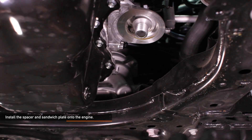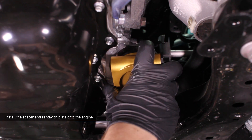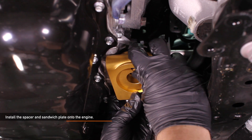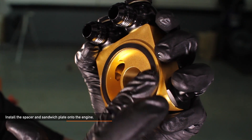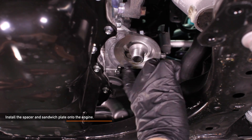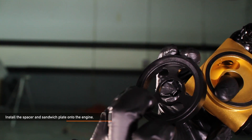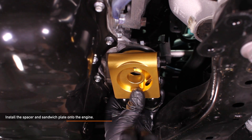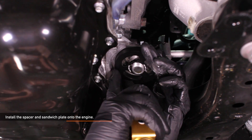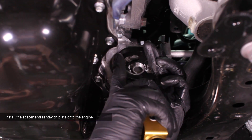Now we're ready to install the spacer and sandwich plate onto the engine. Be sure to orient everything as shown here. Before installing, make sure to lightly lubricate the O-ring on the black spacer and sandwich plate with a small amount of oil. Install the black spacer first, then the sandwich plate — the spacer gives enough clearance from the engine for the sandwich plate and banjo fittings.